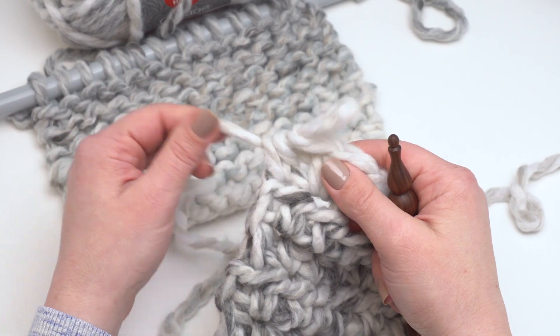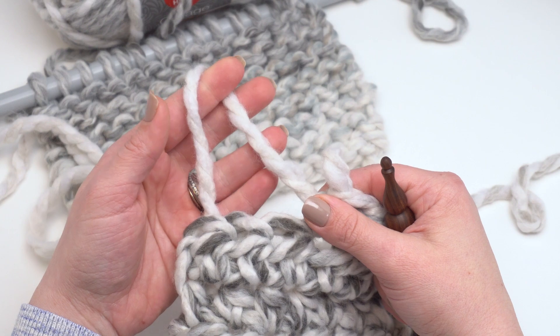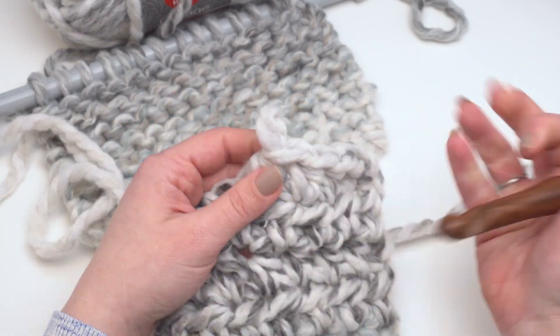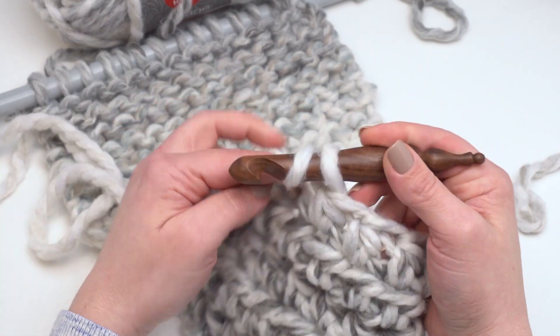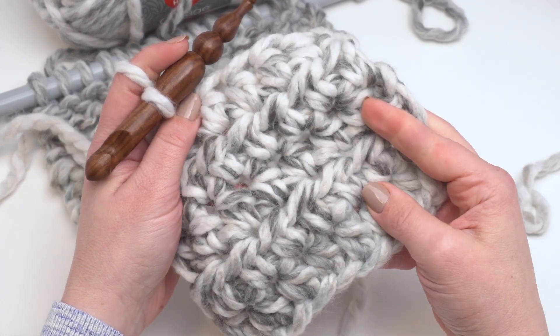You can also see it doesn't really fuzz up when I frog it. When I was designing with it I frogged quite a bit, and it's got a little bit of fuzz already, but I didn't find that it really fuzzed up or that it caught when being frogged. So that's what it looks like when it's crocheted up.